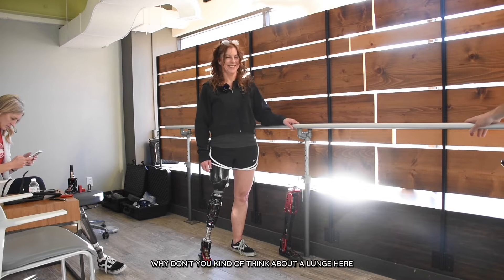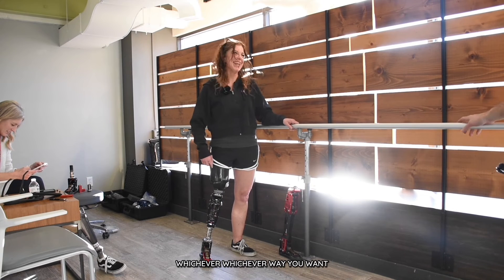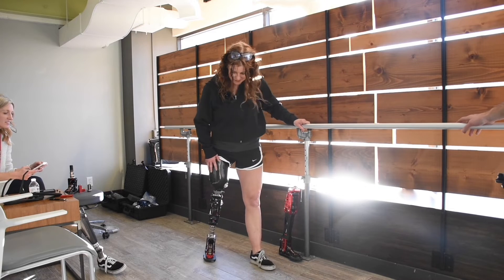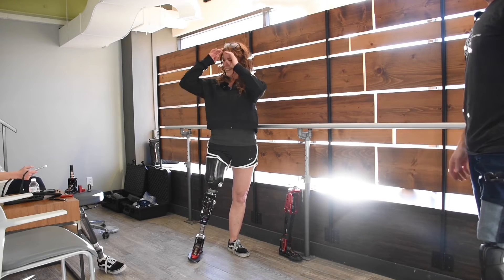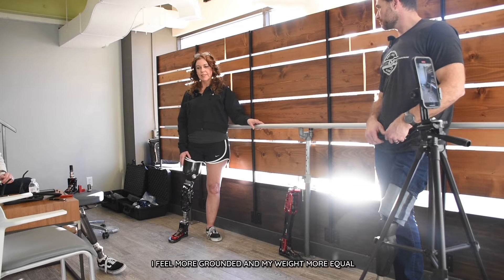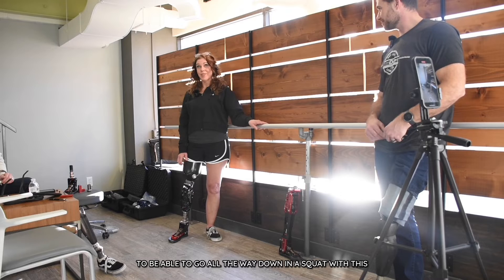Why don't you kind of think about a lunge here — nice and slow. Whichever way you want. So bring your knee down and it's going to help you come back up. Oh, that is cool. Gosh, I haven't used those muscles. I felt it. It feels like it would support me more. I feel more grounded and my weight more equal, to be able to go all the way down in a squat. With this? Yeah. The sky's the limit.